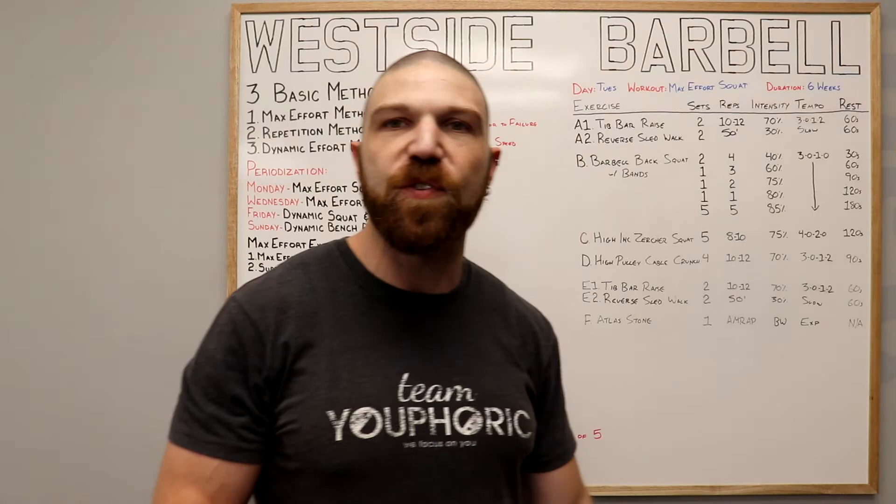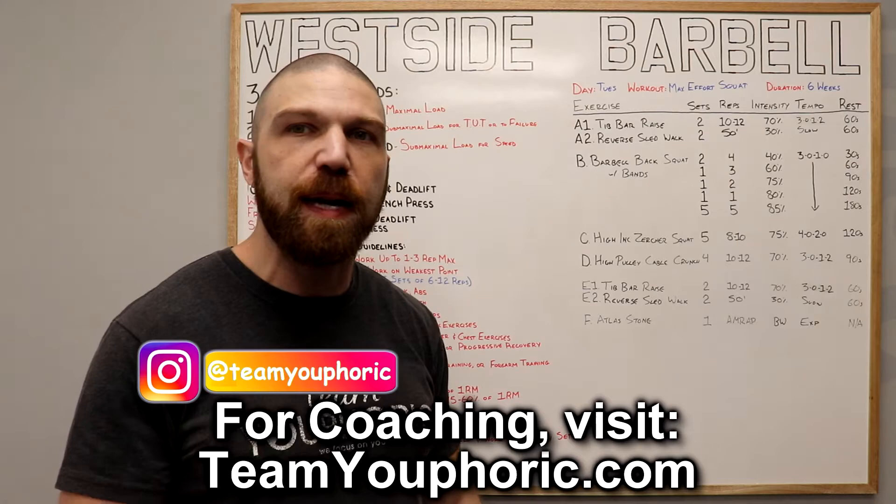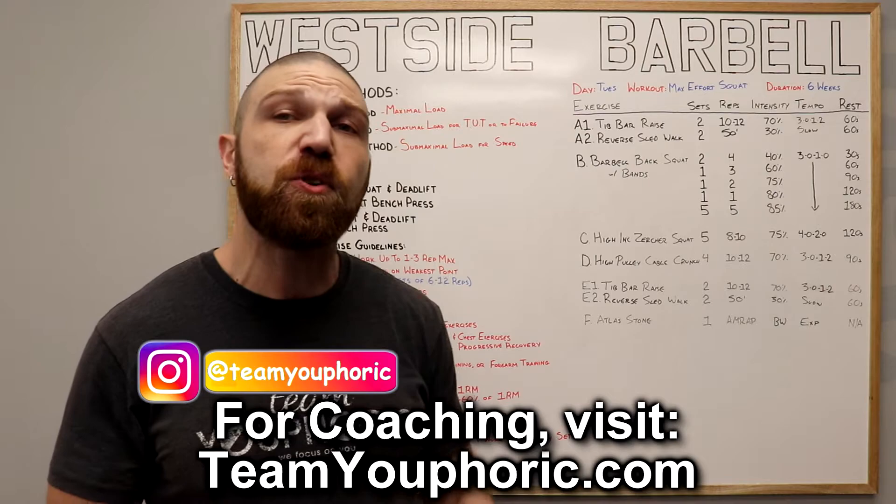Next Tuesday at 2 o'clock PM, I'm going to be taking you through the max effort chin-up workout, so be on the lookout for that. That's going to be the Wednesday workout. And if you guys have any questions, go ahead and ask them down in the comment section so I could help you guys out.